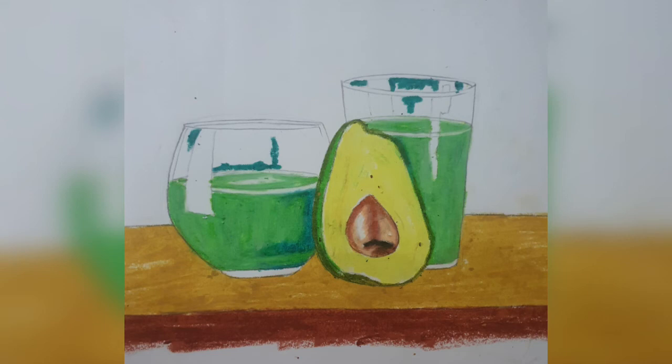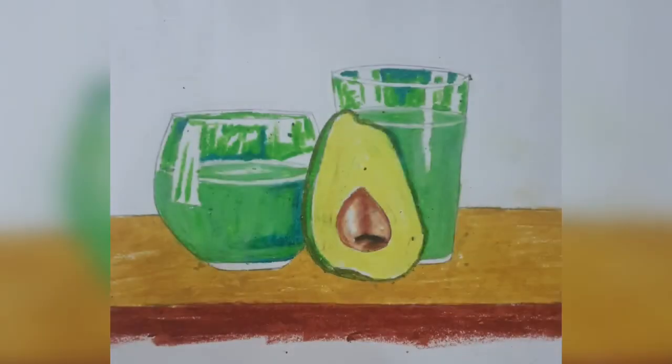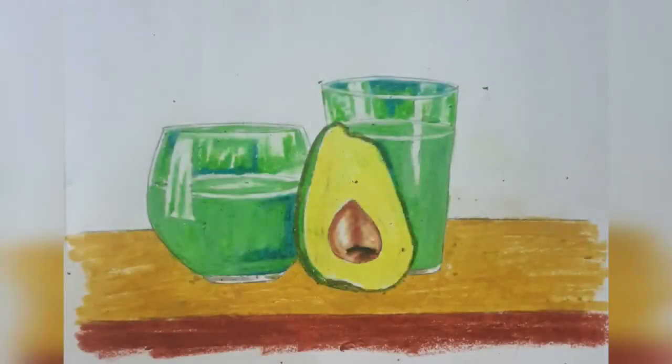After that we'll take dark green and color the top portion of the glasses the way we see. Then we'll take light green and color the top portion of the glasses, leaving the white gaps accurately. The light green will also be in the reflection of light on the left portion of the glass. Then we'll smudge the entire glass area with white — both light green and dark green and even the highlights. We'll apply gray in the bottom portion of the glass.